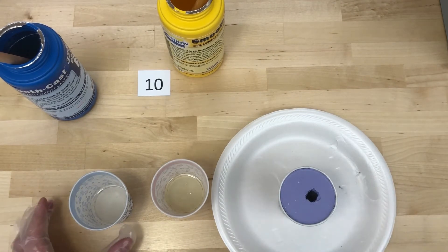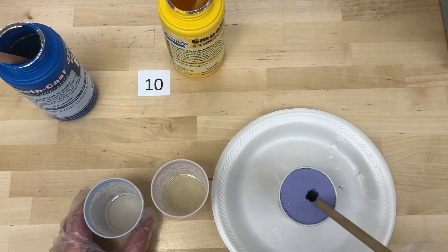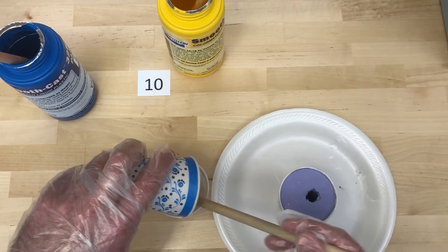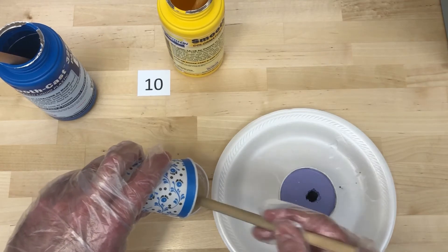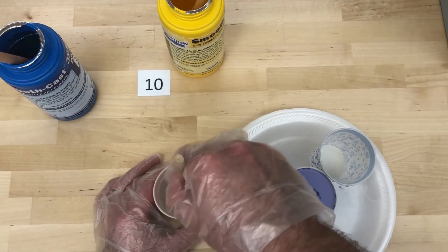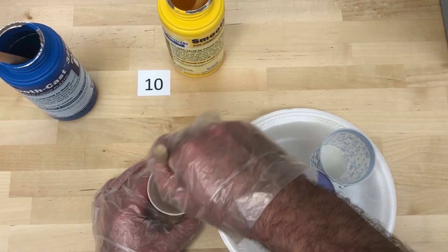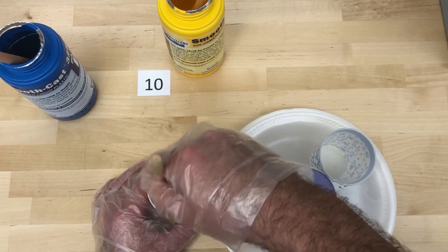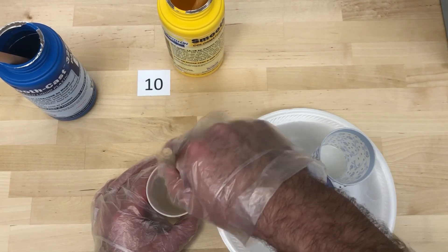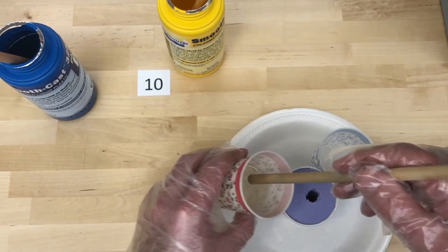Here's where you have to be kind of quick — once you put these together they start solidifying and curing almost immediately. I'm going to pour them together, mix them up quickly, and pour right into the mold. We have two and a half minutes of pot life so I'll mix for about one minute. Honestly, it's so watery and thin that you probably don't even need a full minute. I think it's sufficiently mixed now, so I'm going to pour it right into the mold.